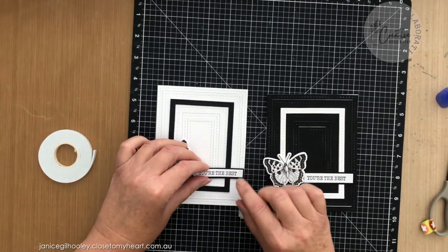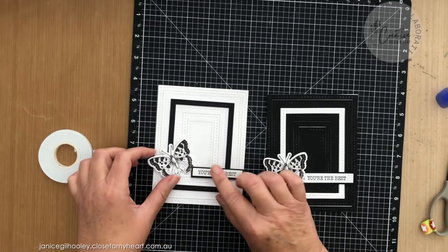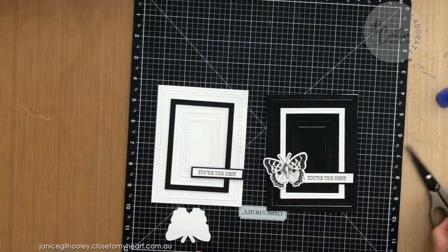I've spanned — I haven't put any foam tape underneath this section here because the frame is going to support that — and then I'm just going to put some foam tape on the butterfly here.